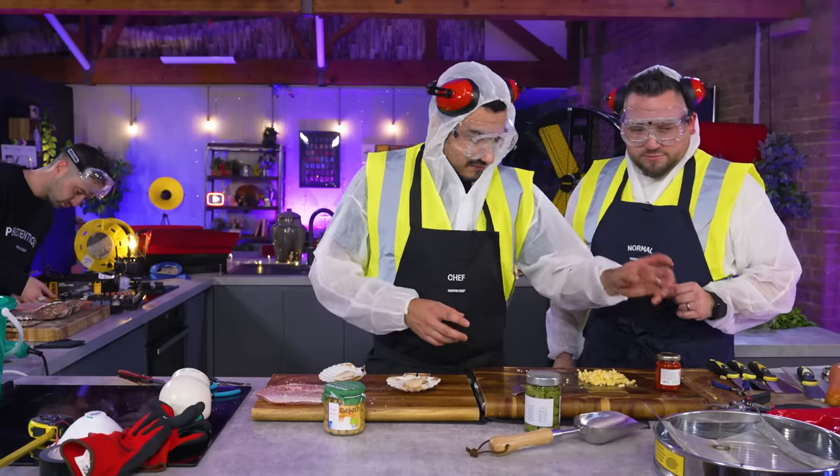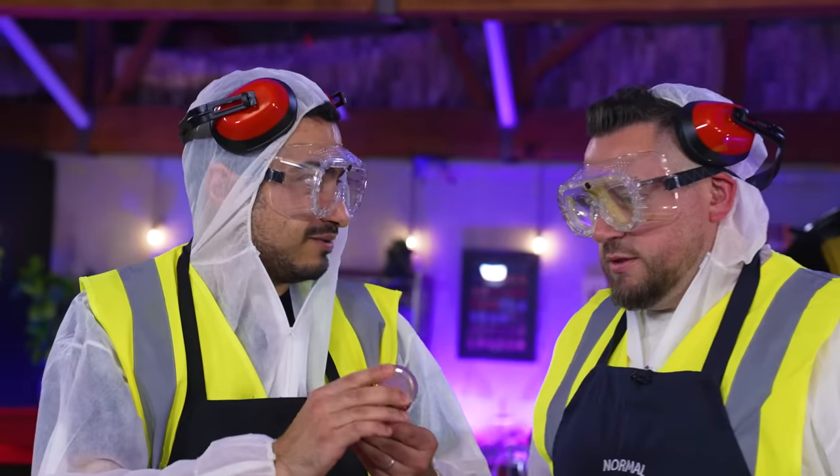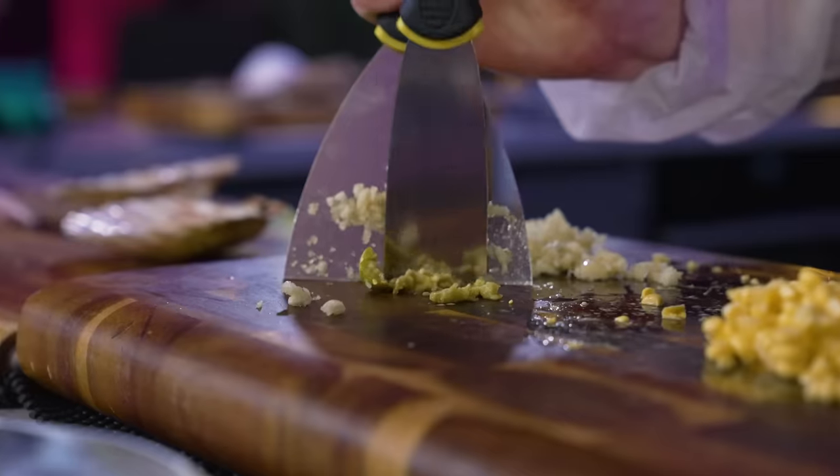Let's go back to flavor. Flavor bombs — he loves that word. Unduja. Flavor bomb. Don't need to do anything to it other than scoop it out with a spoon. Olives — chop them up. The KOTU roti chopping method. It's working, isn't it? Some of your finest dice.